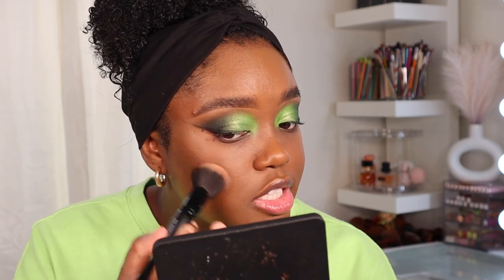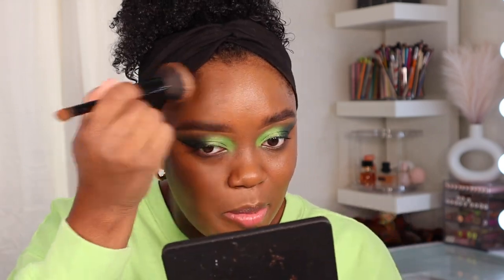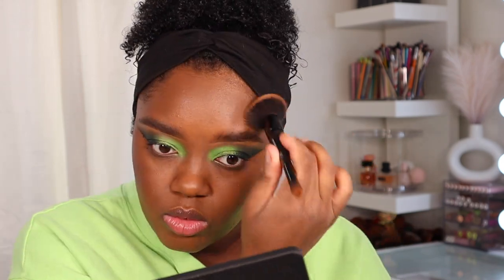I picked up the Be Perfect bronzer in the shade Nutty — I have been wanting to try this so badly. It picks up quite a bit of product; I'm just going to tap and blend. I like the shade — it's giving more of a contour effect on me, but I'm not mad because it blends really beautifully and sculpts out the face. It dries down to a matte finish, which I really like. It's the perfect middle shade between contour and bronze.